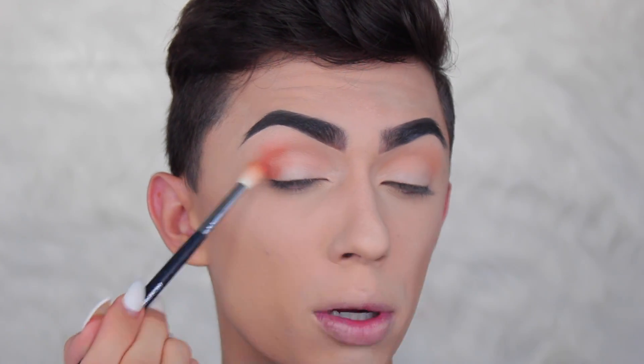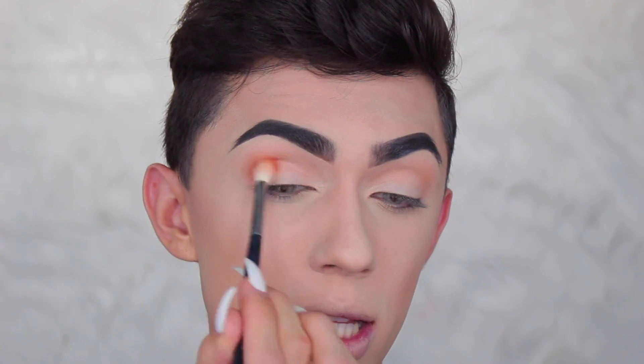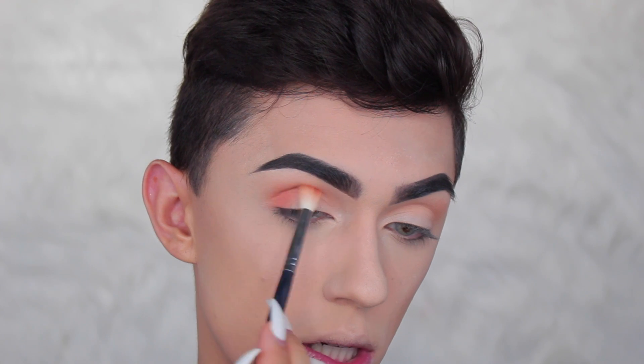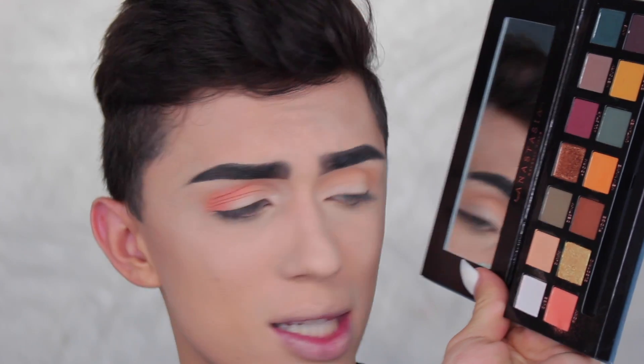I wasn't expecting that — it's super pigmented. I wanted something a little bit darker than the transition shade, so it's totally fine. These are really pigmented. They are easy to blend, but two dips and there's so much product — you can see when I blow it off there's so much left in the pan. Just beware about that if you get this palette. It's actually different than Modern Renaissance — it's picking up product way differently.